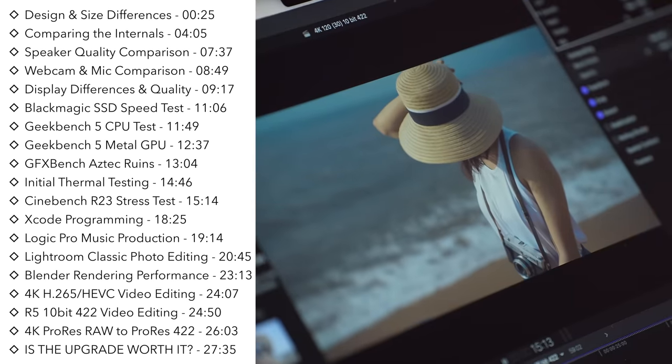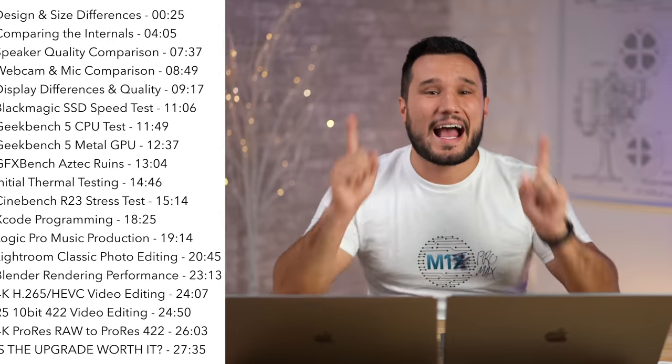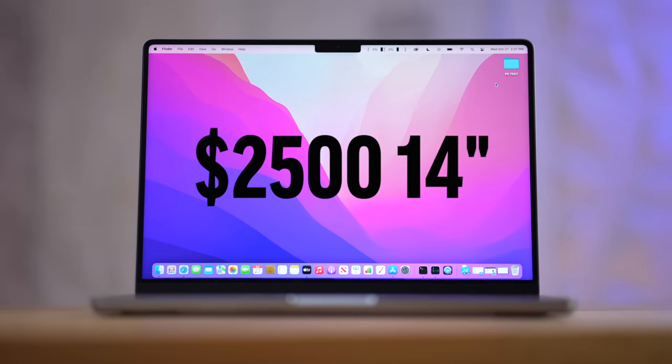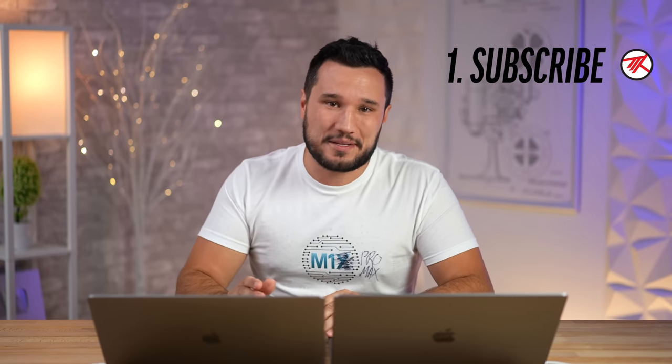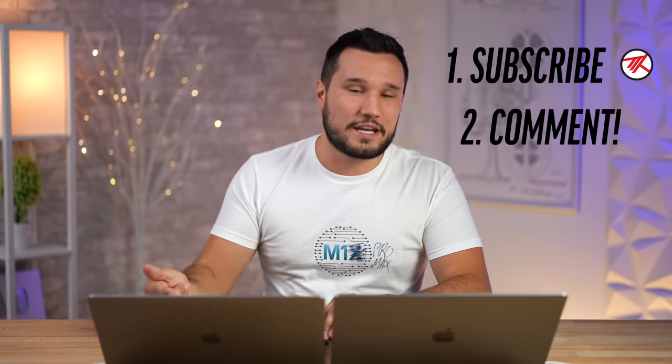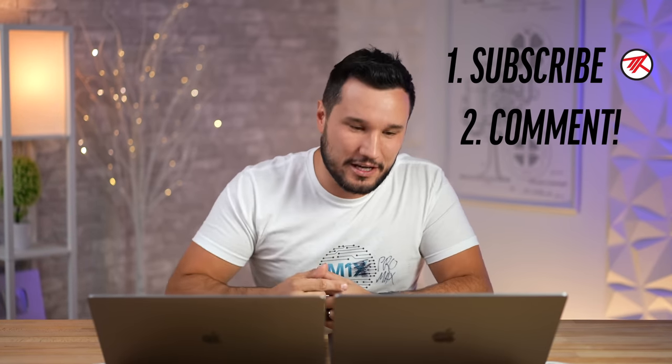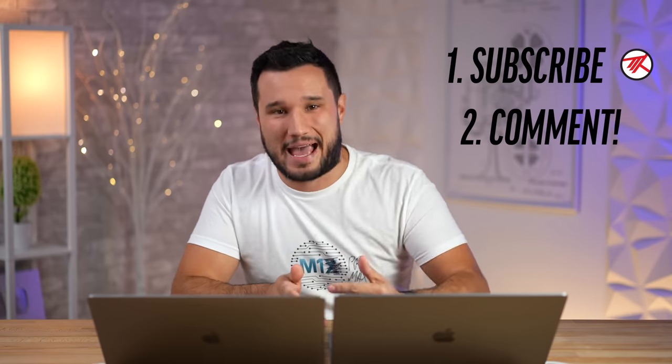Before we get into it, I have to remind you that we are giving away a $2,500 M1 Pro MacBook Pro to one of you, no matter where you are in the world — I will pay for shipping and import taxes. All you have to do is make sure you're subscribed and comment on our videos during this launch week. We'll choose one video and one commenter, so keep coming back and commenting for your chance to win.